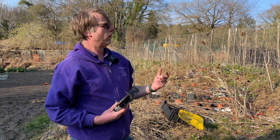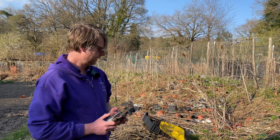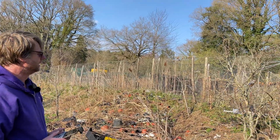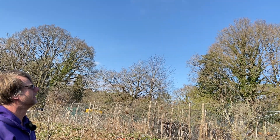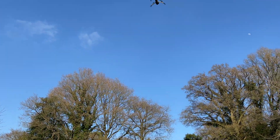I've done the flight test now. What I want to do is just go and check — there's something up in the tree there, I just want to see what it is, just being nosy really. Props live. Again, I'm just going to check that the controls are good. All good, and now I'm just going to go.